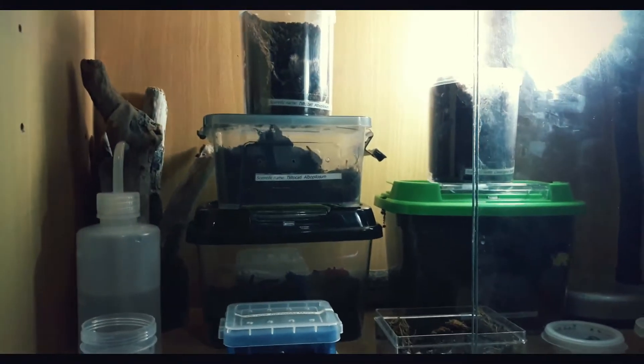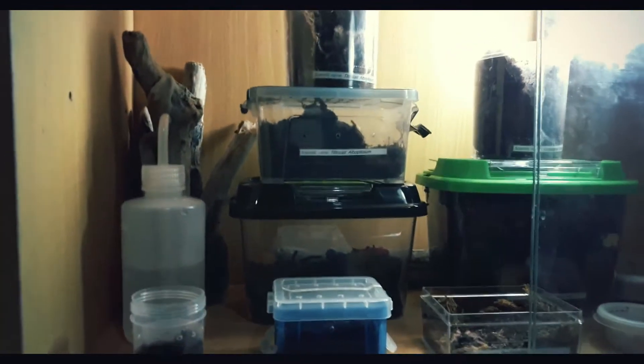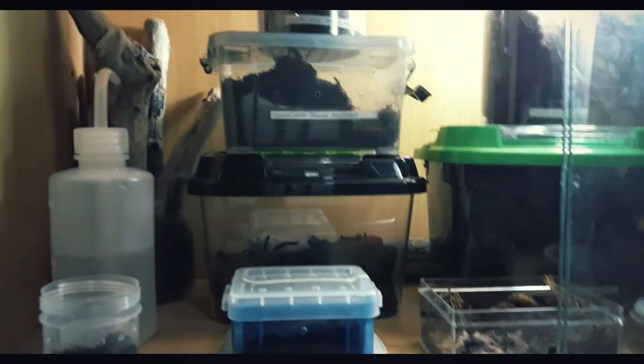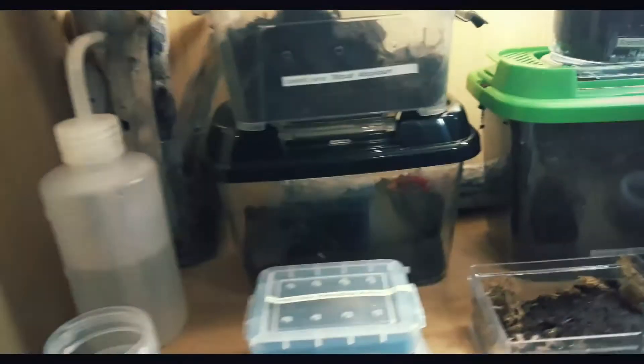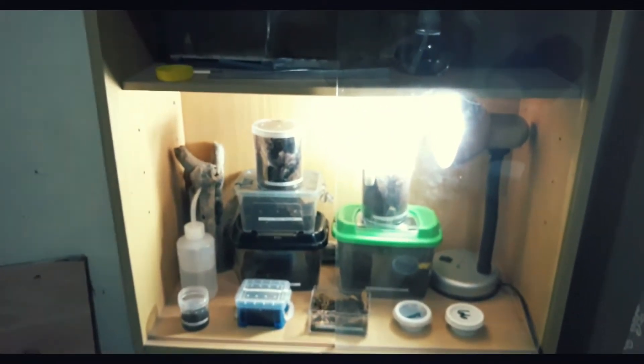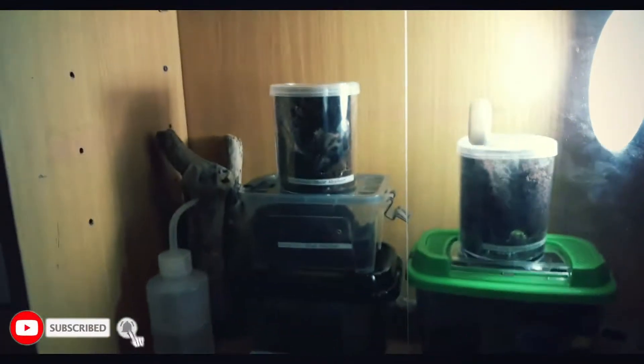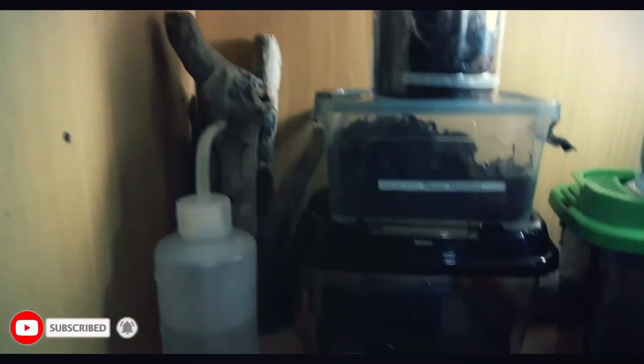Hi everyone, welcome back to Akin YouTube channel. Today's video is an update with my tarantula collection. These are my tarantulas and they look very clean and very fascinating. So without further ado, let's start and we'll check them out.